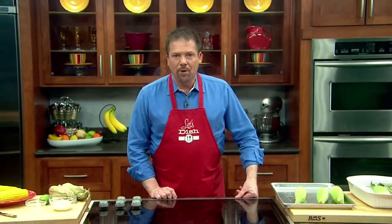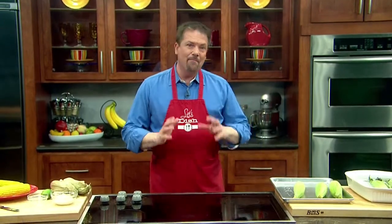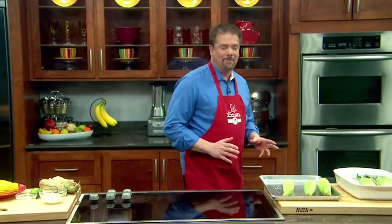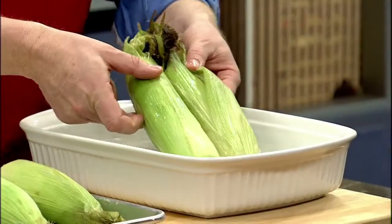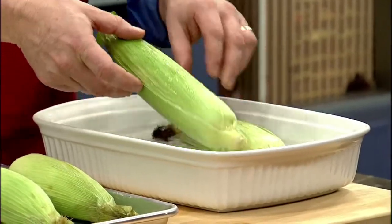Cooking corn on the cob, husk on, is a great way to improve its flavor. And eating it Mexican style is even better. The first step is to take the corn with the husks and soak them in cold water for about an hour or so.